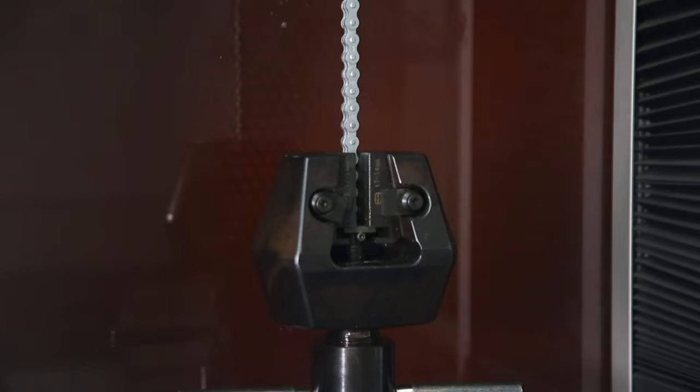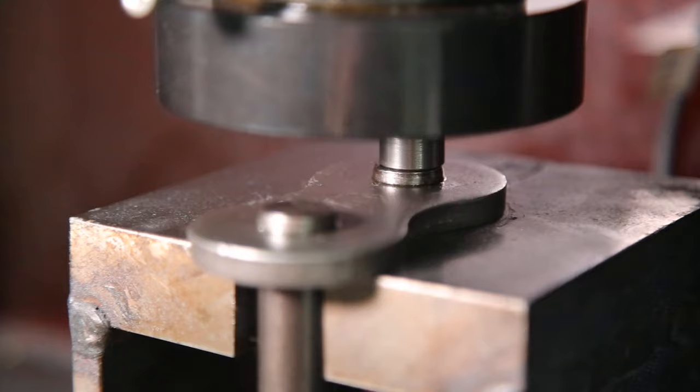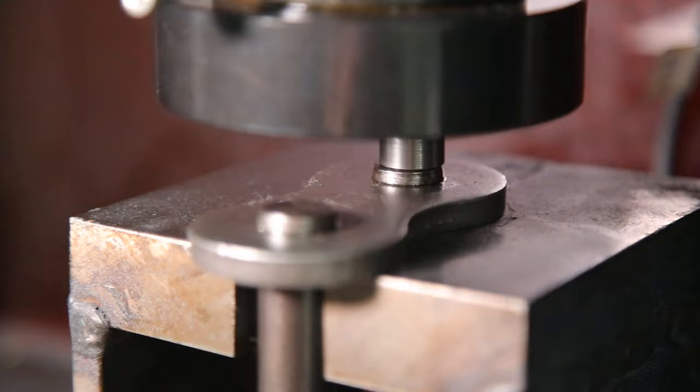For every batch of chain, in addition to dimensional and hardness checks, we collect key data like tensile strength and push out force. By monitoring this data we can continually adjust the manufacturing process to consistently deliver high quality leaf chain.